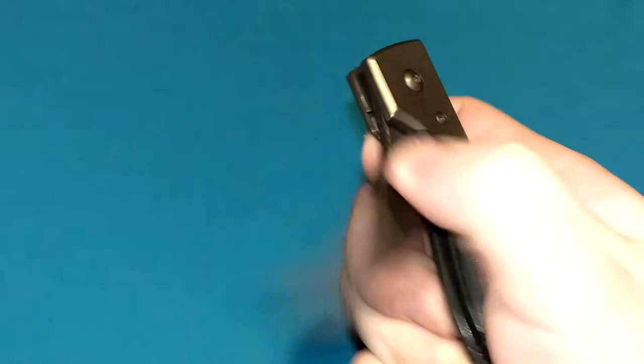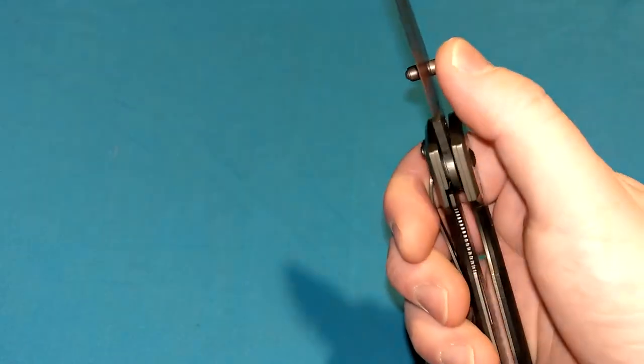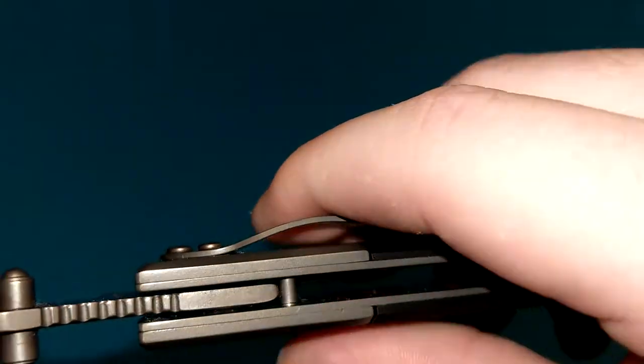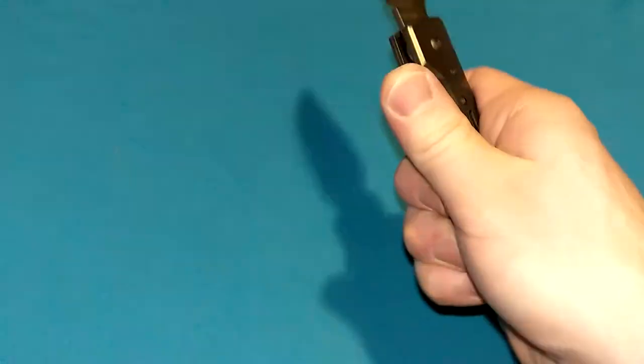Liner lock. It feels kind of thin, kind of cheap to me, but the lockup is actually really good. There is no up-and-down play. There is some side-to-side, but that can be adjusted out. Very simple, works very well. Good lockup.